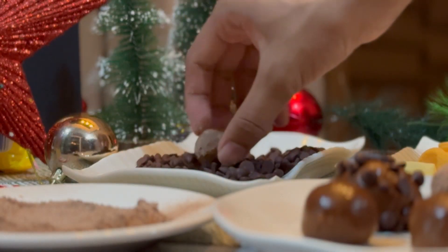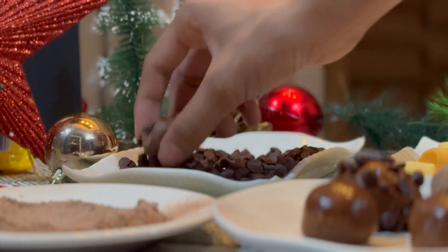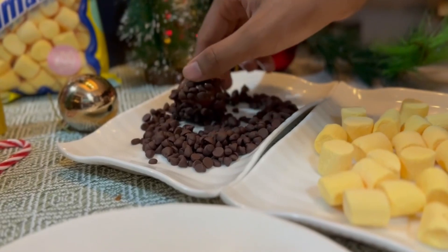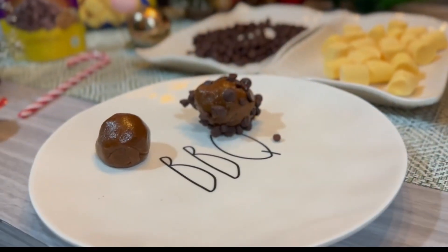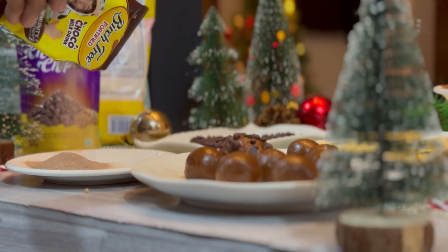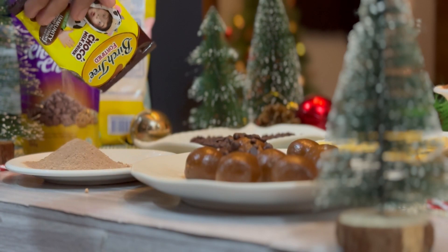You could also try different variations, like this Graham Bow's Chocolates Combo. I also made this Graham Bow's rolled in a sachet of Berst Street Chocolates to give the traditional Graham Bow's a new twist.